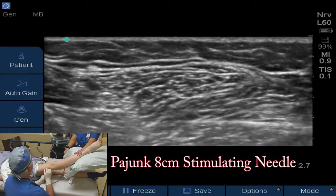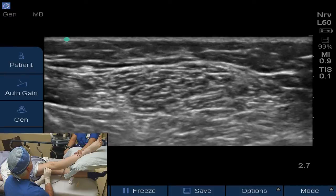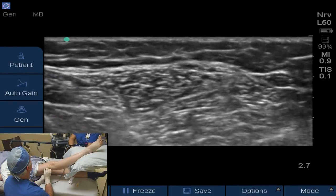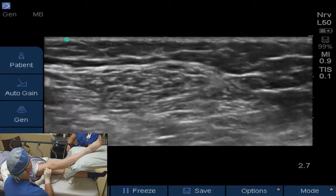We'll come across the screen with the needle from the right-hand side. We can see it approaching, and we may or may not get a twitch when we get close — we probably will. There's a little twitch in the foot; you can see a little dorsiflexion. I want to inject just deep to the nerves here and push them up.